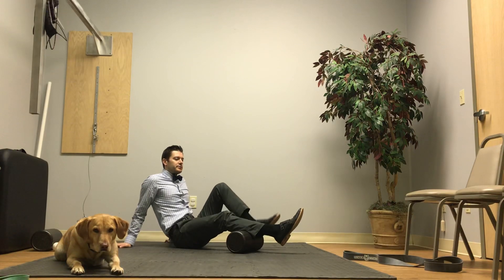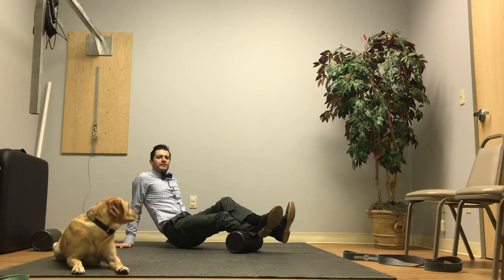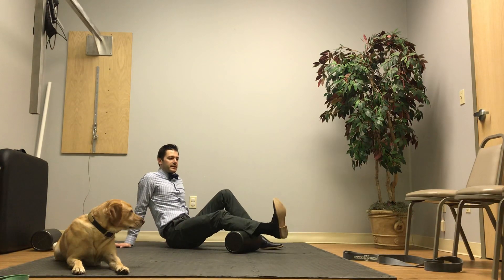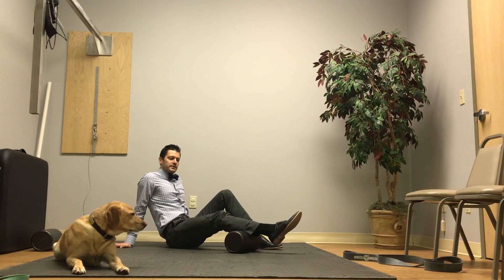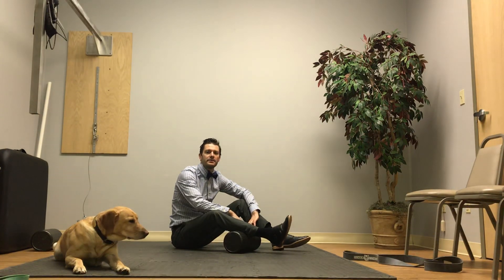Sometimes a good way to get a little more pressure is to bring the other leg over on top. If you need to get a little more pressure on there, you can kind of move the foot back and forth, as well as kind of side to side a little bit, even like this. All good ways to get a lot of those muscles that are really tight in a lot of people.